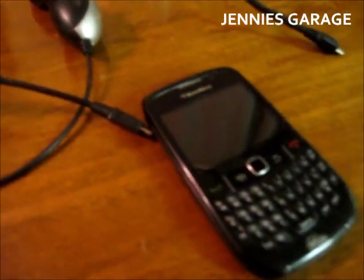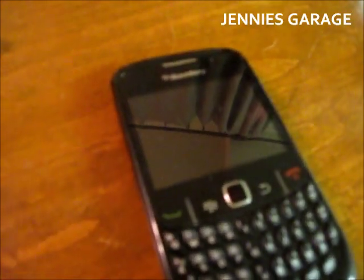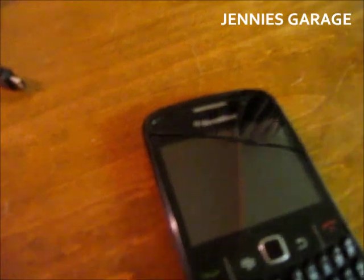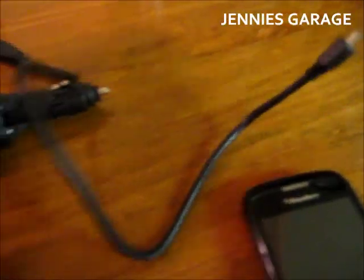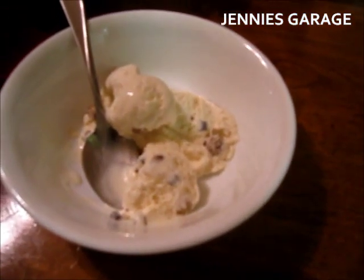So I have all the necessary equipment to perform this project. I have my phone — not really a necessary piece of equipment but the catalyst for the project in any case. I have my old phone charger, my USB cable, my wire cutter, black tape, and chocolate chip cookie dough ice cream.